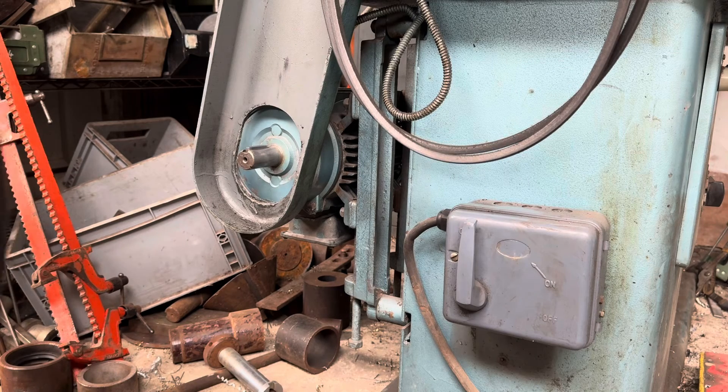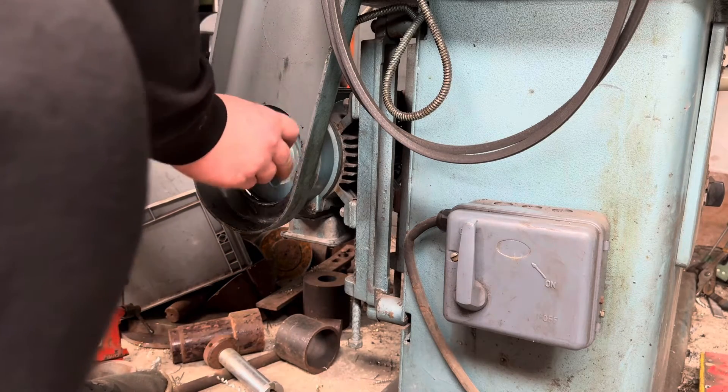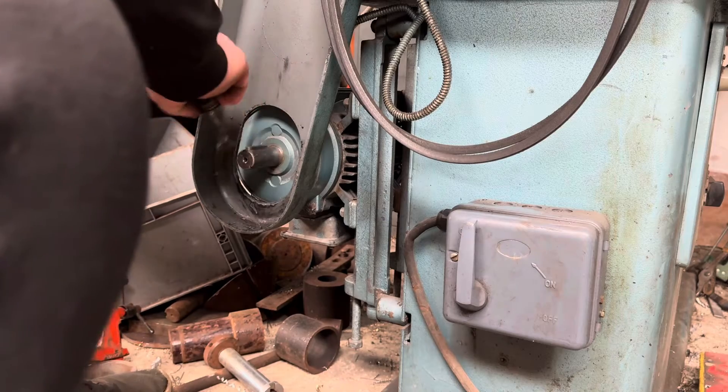I'm just going to put a little bit of anti-seize on here because that was quite difficult to get off. The only reason for a taper lock to get stuck on is if it rusts, so just putting a little bit of this on — a very thin smear.